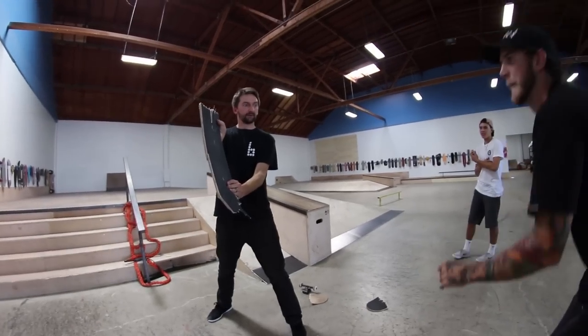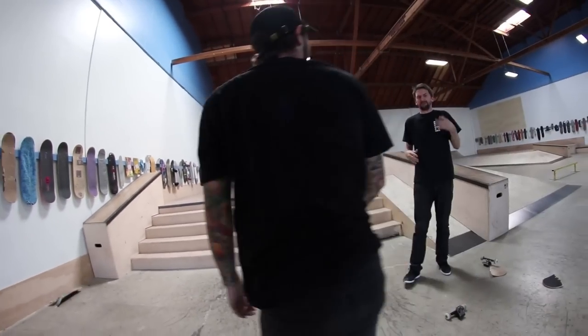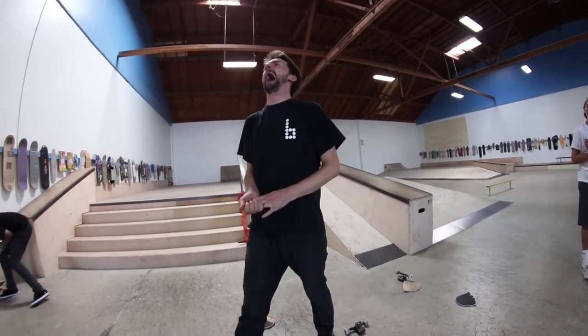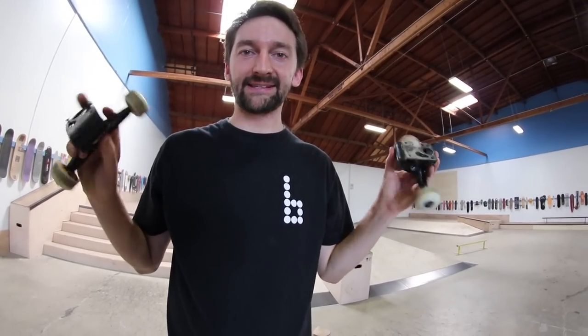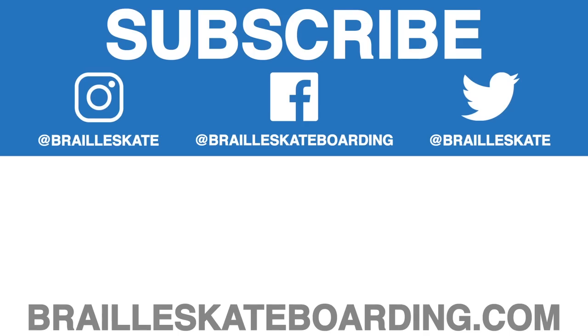We karate chop it. Oh god! I think you're literally... Did he kick your finger? Yeah, straight up. See you next time, hope you enjoyed it. Click on this playlist right here for all the videos in this series. Click here to get Skateboarding Made Simple — it's the most comprehensive lesson plan ever made, and it teaches skateboarding better than anything else out there. Go to BrailleSkateboarding.com. You won't be disappointed.